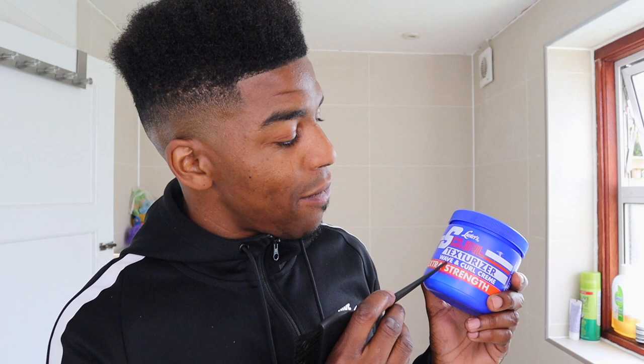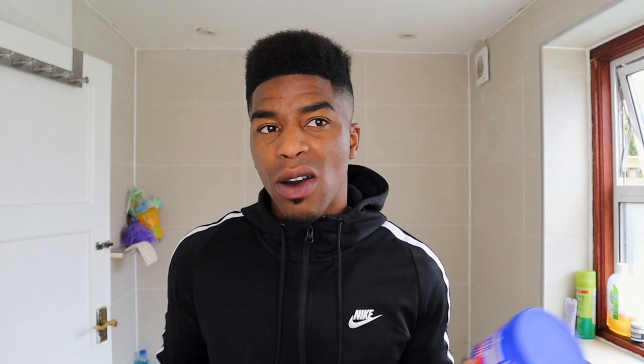The texturizer I'm going to be using today is called Luster's S Curl texturizer, wave and curl cream, extra strength. One day I was just in the black hair shop and I was like, I need to texturize my hair once it gets really, really long. So I just picked up this brand. Most people of an ethnic origin know about Luster's, and I was just like, this looks like black people's products — I want to buy it.